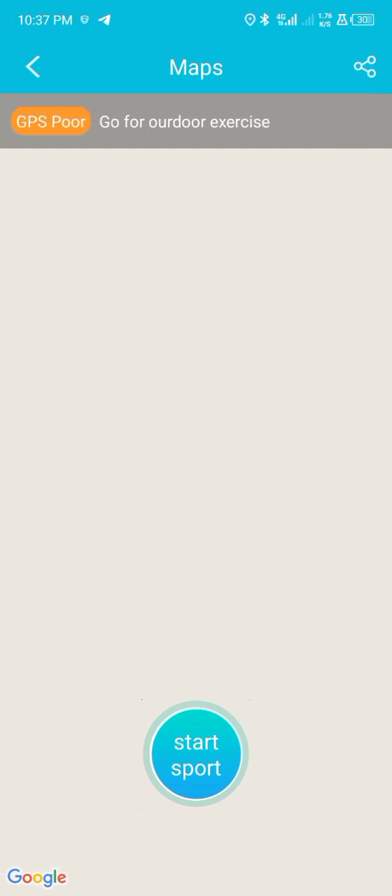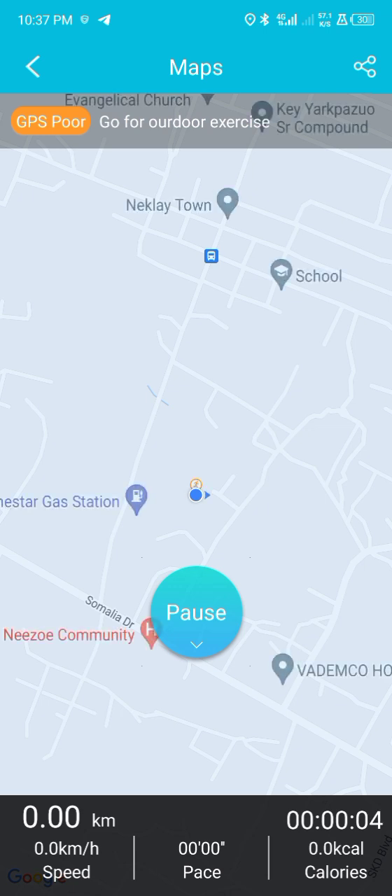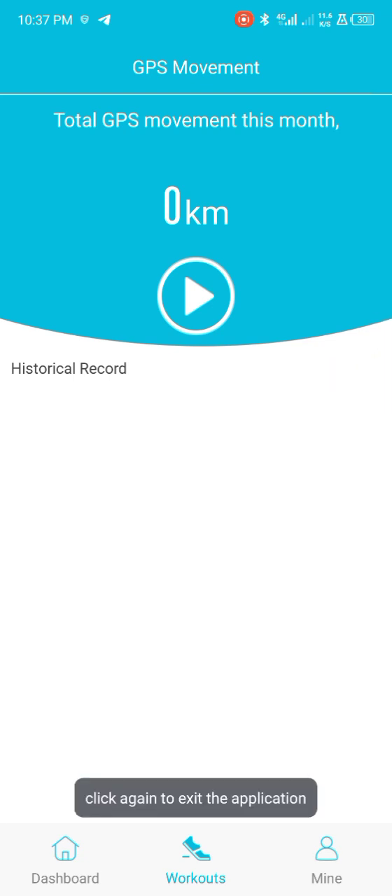You can choose Google Maps and click on Start, then confirm. Then you can easily start your workout. If you want to stop, you can go back. After the whole movement, you can see how many kilometers you have covered.